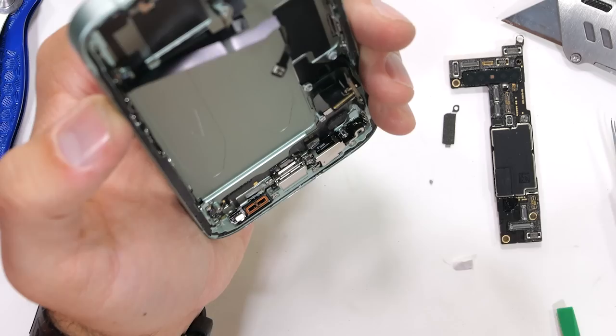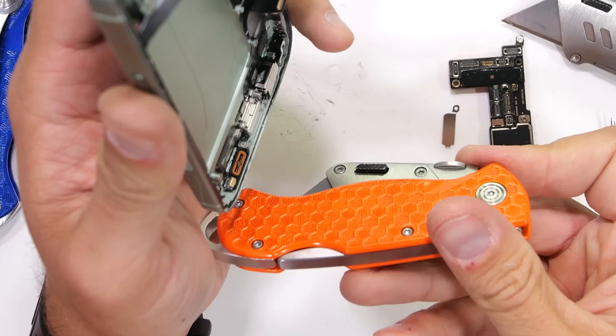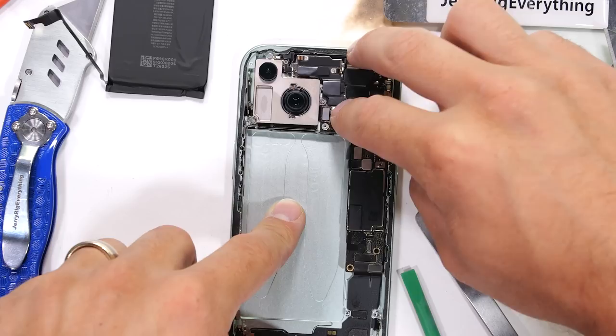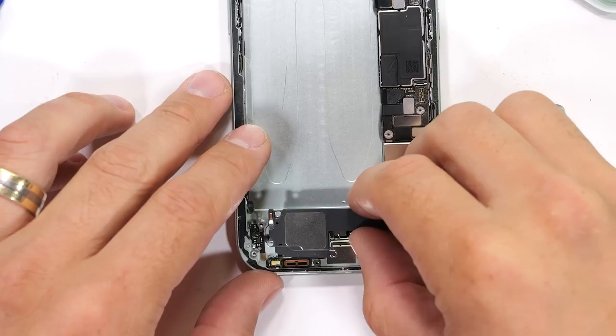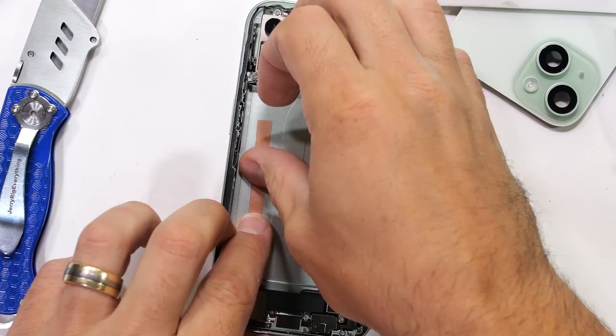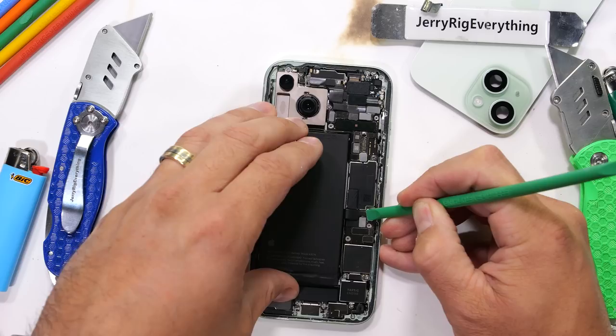Huge thanks to Tim Cook for color matching the lower waterproofing speaker gasket with my orange JerryRigEverything knife — link in the description. Always a pleasure working together, albeit possibly unintentionally on Apple's part. I've been a pretty loyal Android user for the past 13 years, but I have decided to give Apple a valid shot and I'll be using the iPhone 15 Pro for the next few months with as open of a mind as I could possibly have — temporarily of course, before I pick which phone I want to stick with long term, since I normally use my phones for about 3 or 4 years before switching.